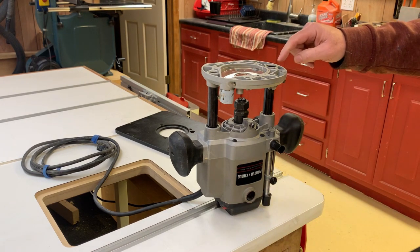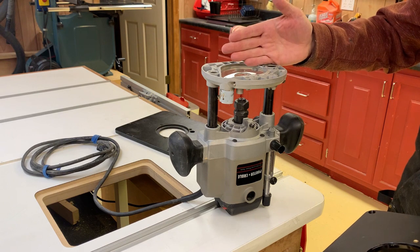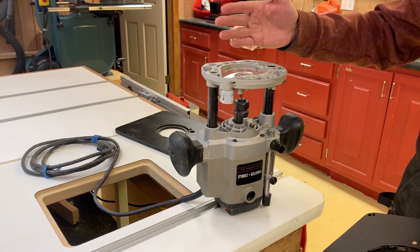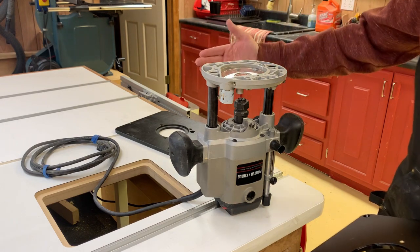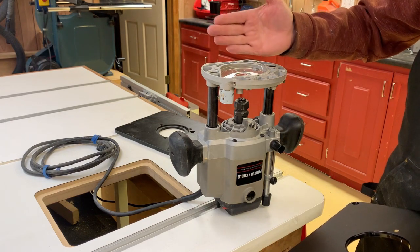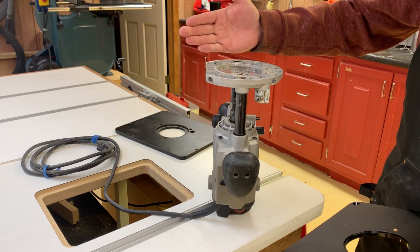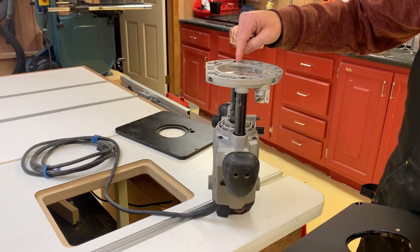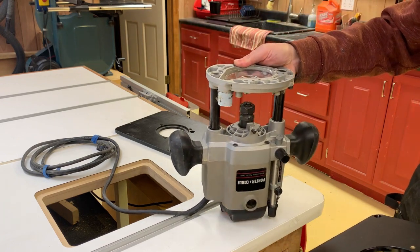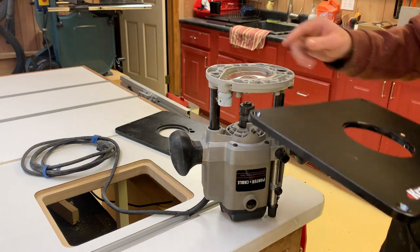The other thing I want is this strut — where I do my height adjustment — to be on the outside of the router bit center. The reason is that as the fence approaches the router bit, I don't want this hole blocked by the fence if I'm routing in close. If the strut hole were on the inside and the fence came in, it would cover the hole and I couldn't make adjustments once I set the fence. So I'm going to make sure the opening for the height adjustment is on the outside of the router bit center.